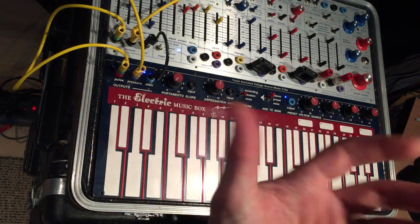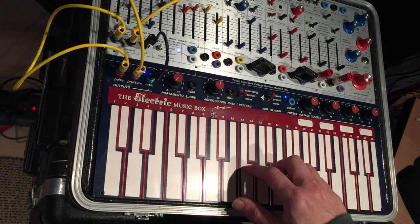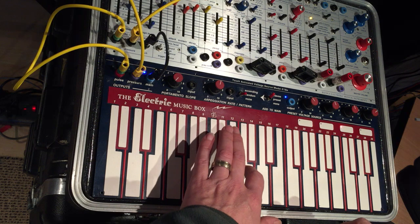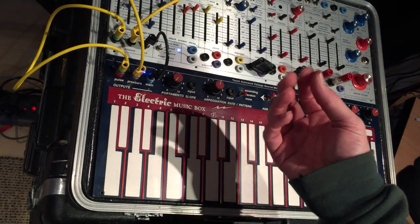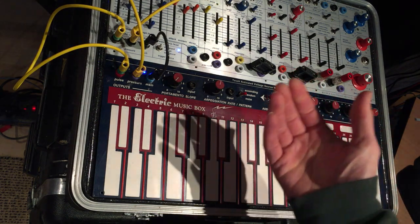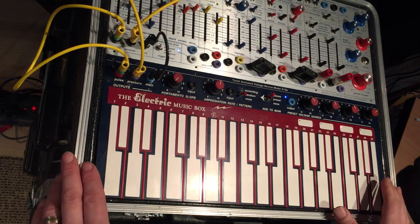I believe one of these fingers might still be dry. See the difference between putting a wet finger on versus a dry finger — it has a different sound because I programmed it to respond to pressure. It's sensing ground more easily with a wet finger because there's less of a dielectric.